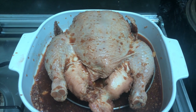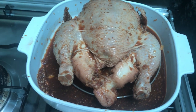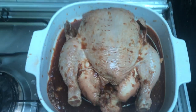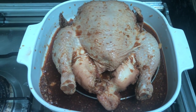I will put it in the oven at 170 degrees Celsius — that's around 350 Fahrenheit — and I'm going to cook it for 45 minutes on each side.